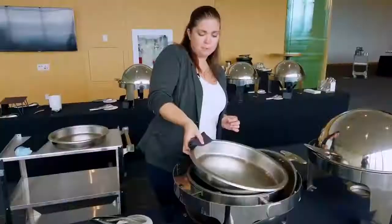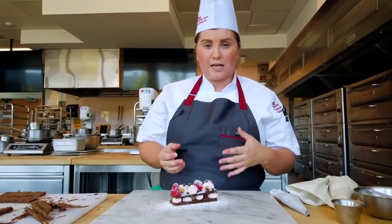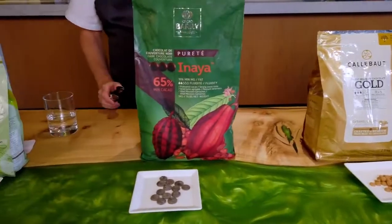Welcome to the oyster bar. So there it is, our beautiful chocolate raspberry mille-feuille. Together we're going to go through a chocolate tasting.